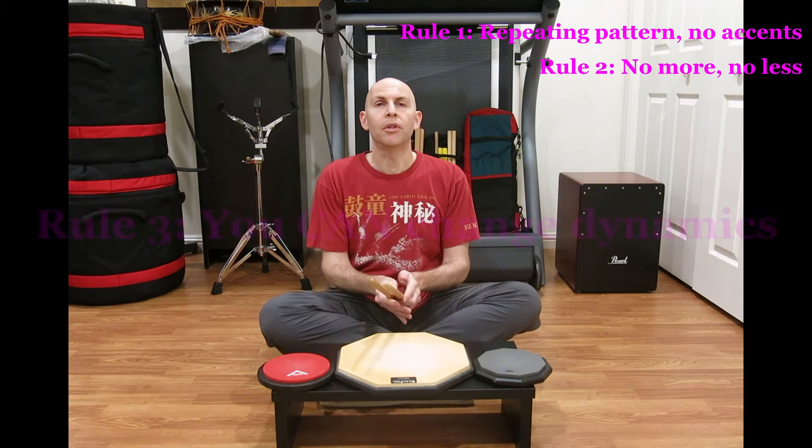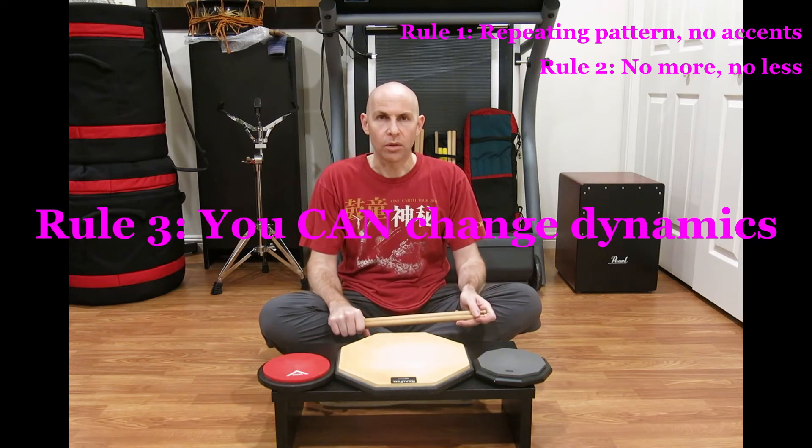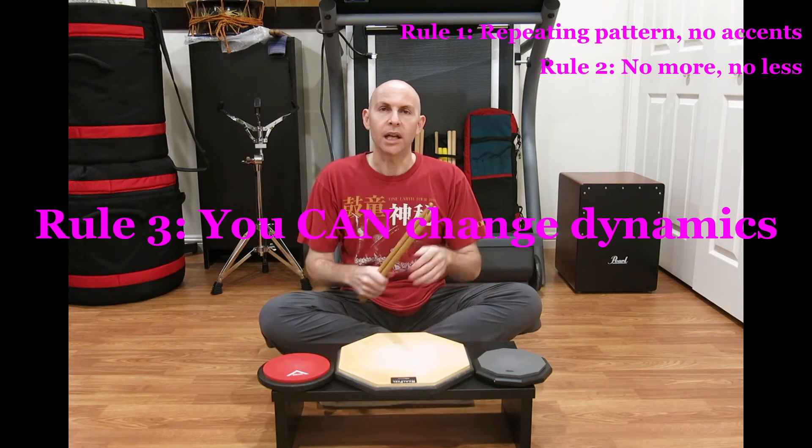And rule number three: you can change the volume of any of the valid notes. This doesn't mean just accenting — you can also make the notes quiet as well.